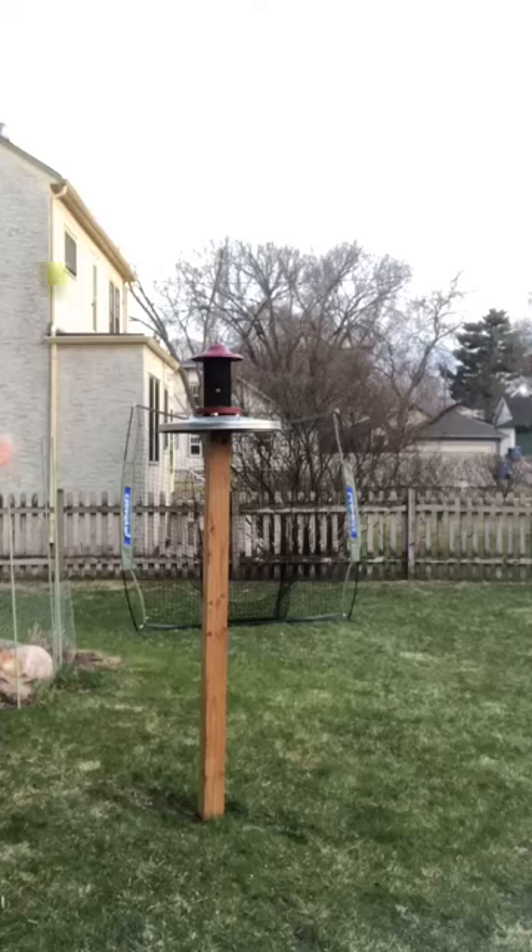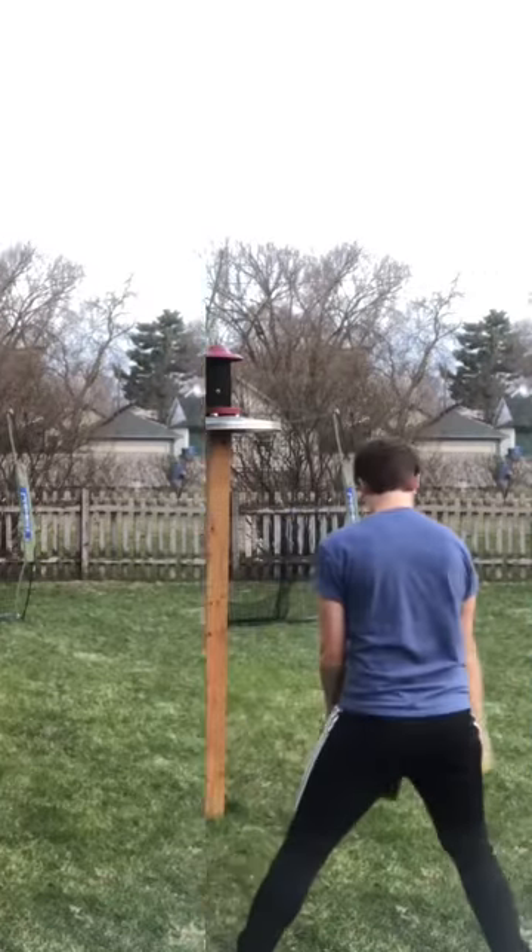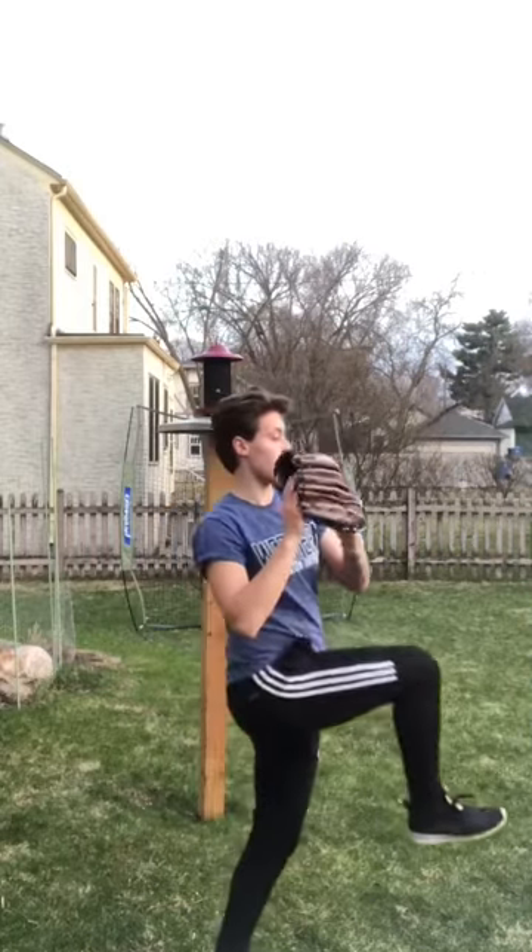Today I'm going to teach you guys how to crow hop. You can do this drill outside or inside, but if you plan on doing this drill inside I recommend not using a ball so you don't accidentally launch it through a window.